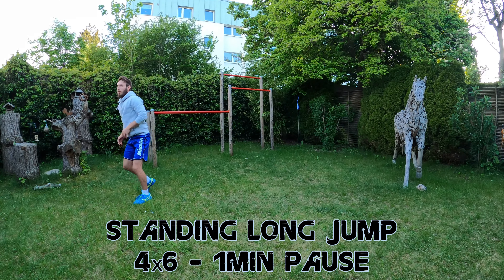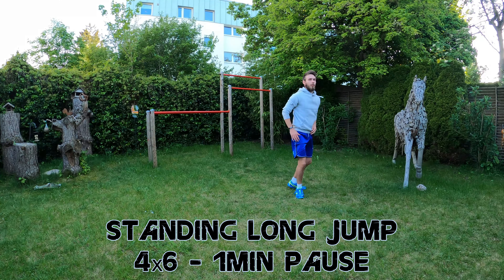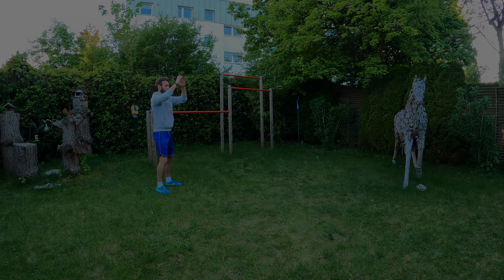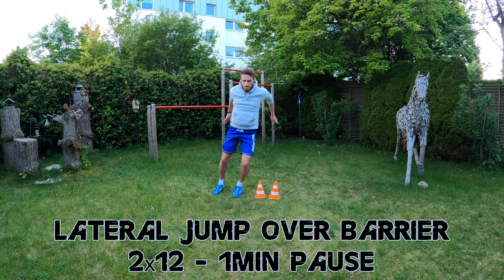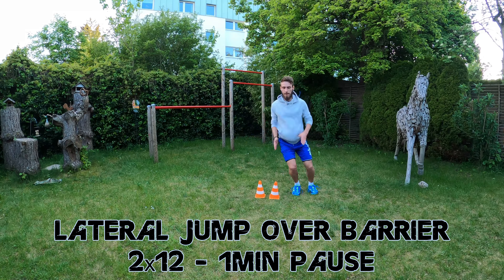Don't get confused by the similarity of exercises between Week 2 and 3. We are going to start Week 3 with 2x12 side-to-side ankle hops including 30 seconds pause between the 2 sets. After this we will perform 4x6 standing long jumps as far as you can go with 1 minute pause after each 6 jumps. This is followed by 2x12 lateral jumps over a barrier, also including a 1 minute pause after 12 jumps.